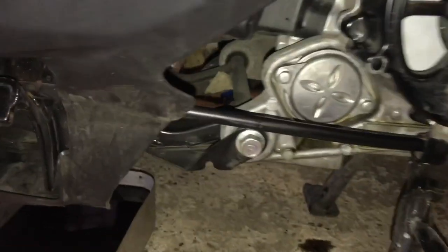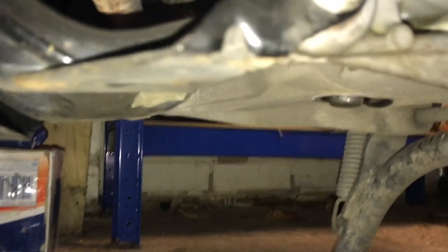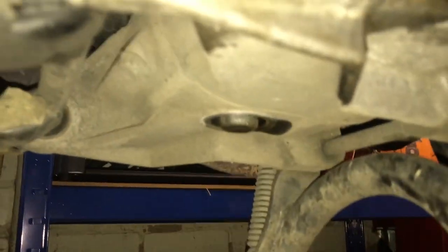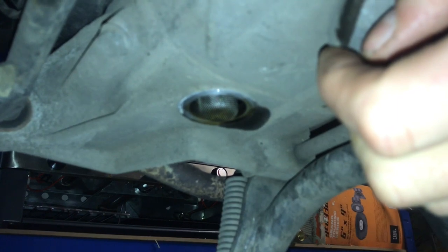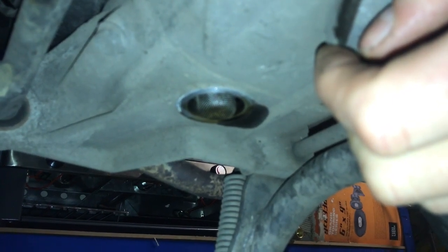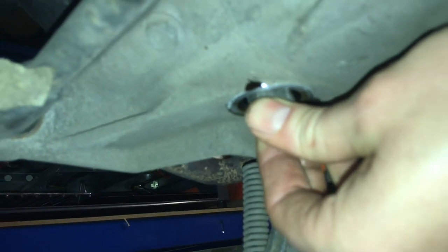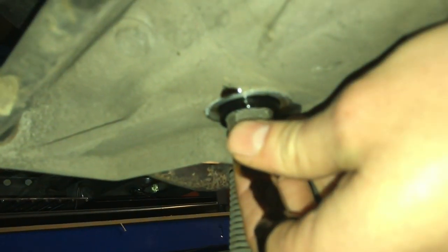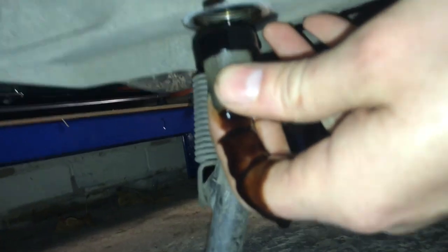Progress update — that's all on there now. The old oil has drained out. The filler cap is still off because what we need to do — if you can see in there — there is a gauze filter. We need to take that out and clean it. I think it's just a case of pulling it out. Yeah — there we are, a bit more oil has come out, but that's now released.